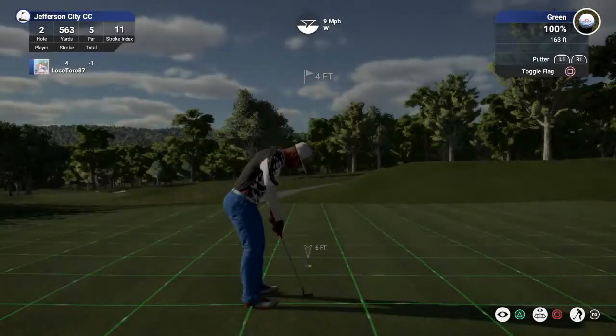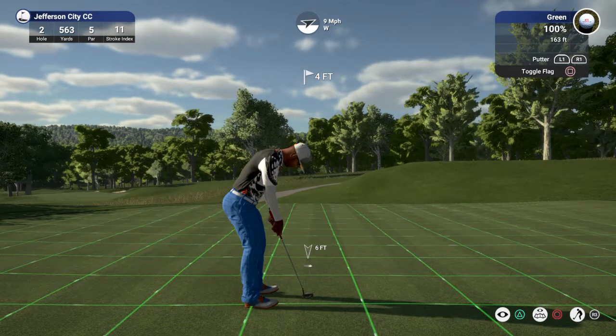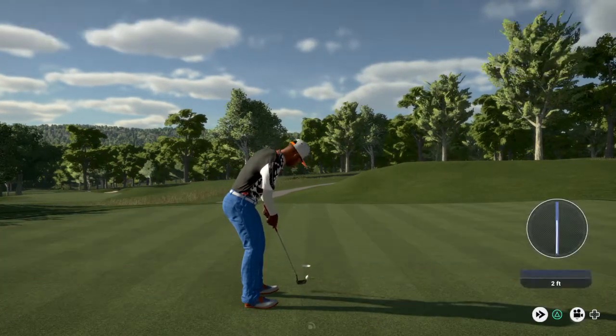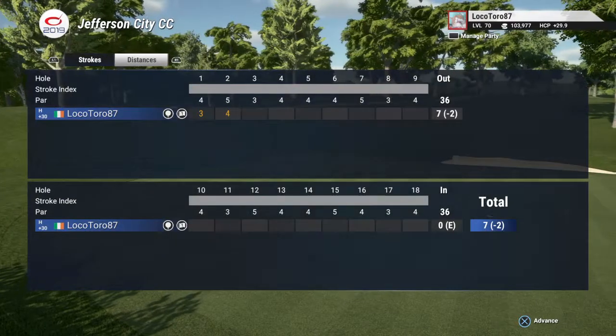Four feet to the hole, you can do this. Nice stroke on that one. And after that hole, you'll go down to two under.